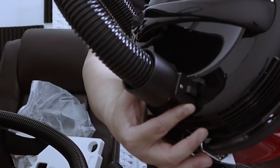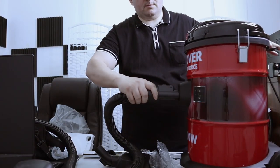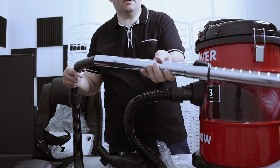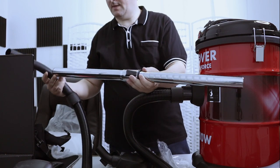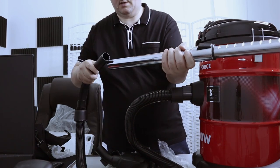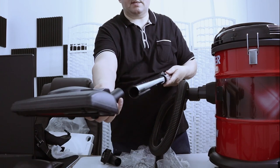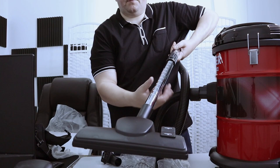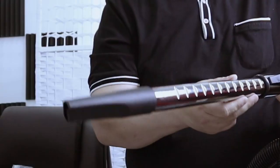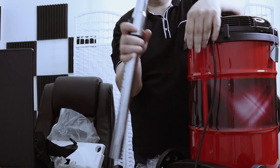And again, you have to press here to remove it. Then you connect this to the bigger end — you will insert it in this end. Then you can insert here any one of the attachments: either this one, or this, or this, depending on the function that you want to use the vacuum.